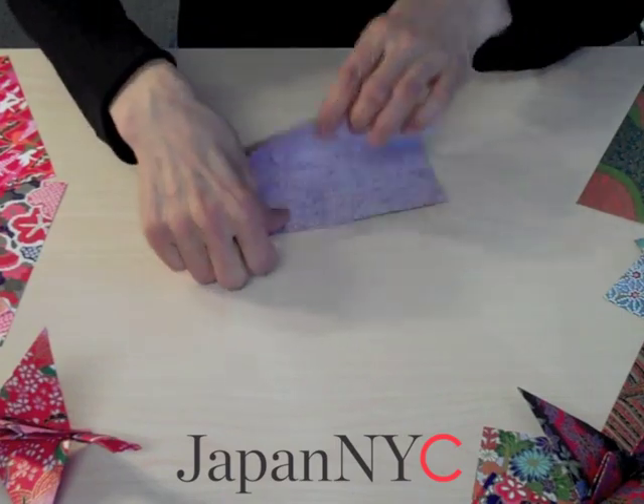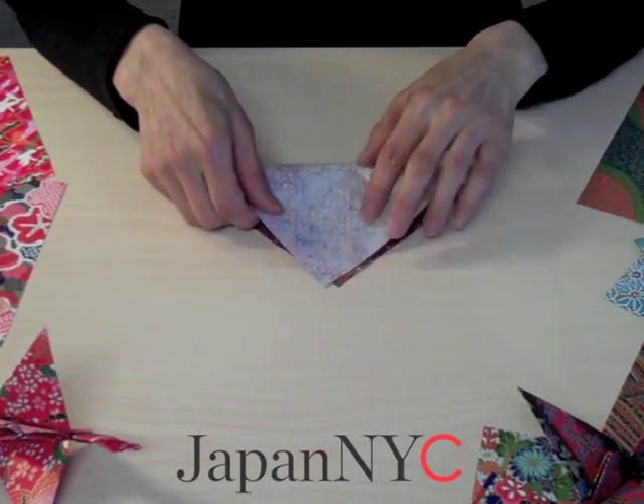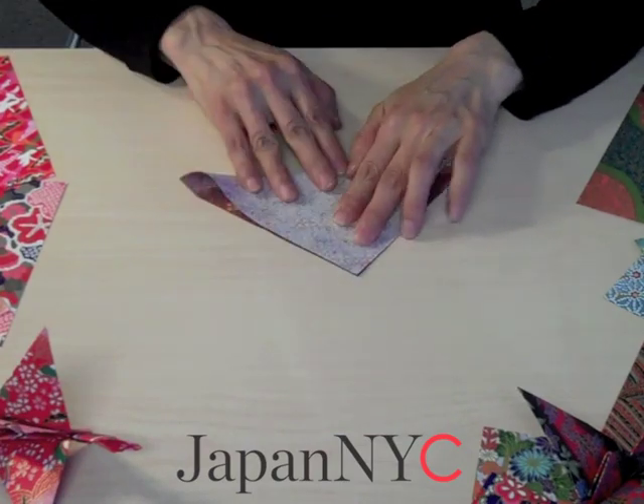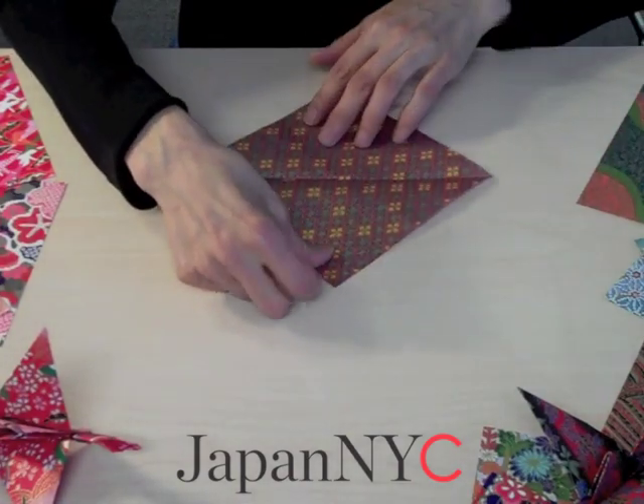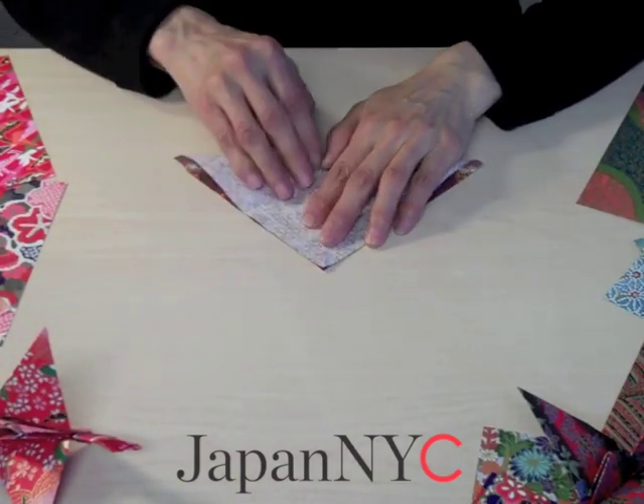The next step is to open and turn it over and fold into a triangle shape. Again we repeat the same process — fold into a triangle.